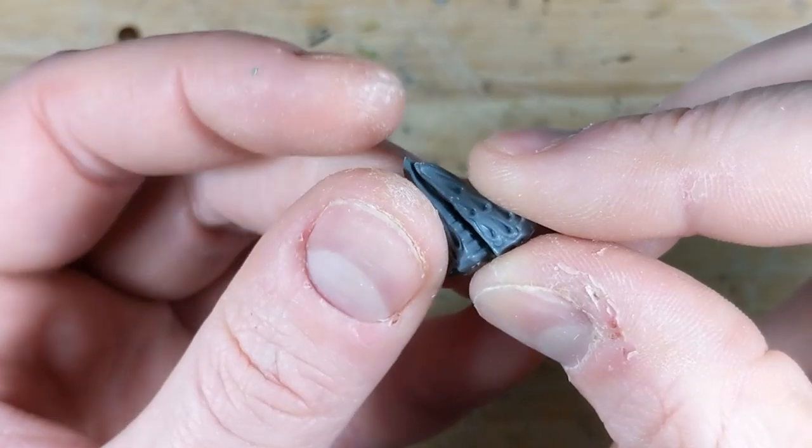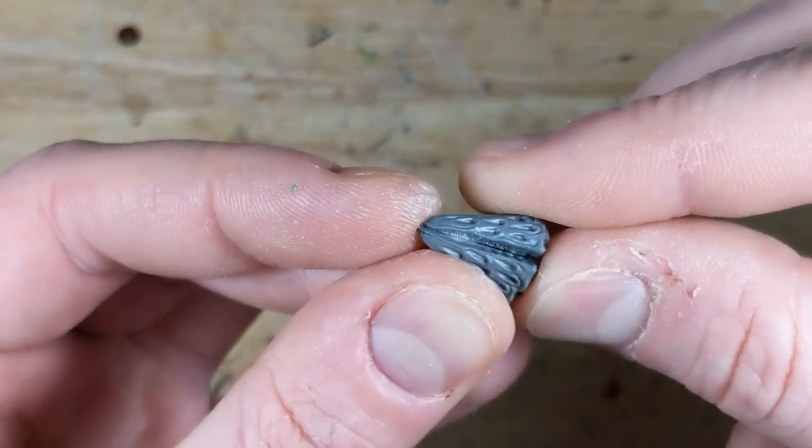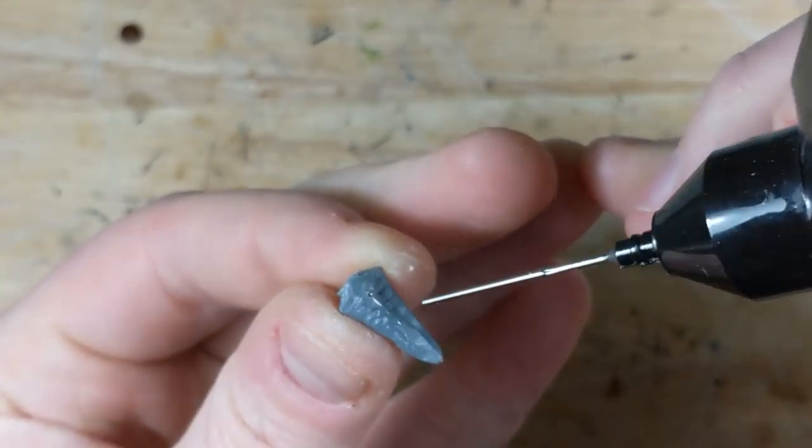Once I've done this for both Devourers, I can check how they fit to one another. When the gap is small enough, I apply plastic glue to one head and stick them together.